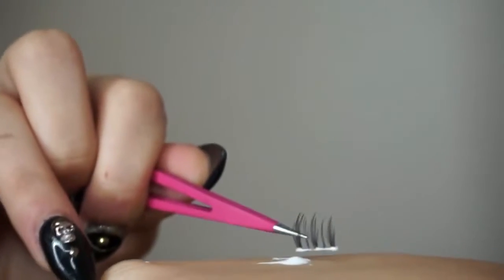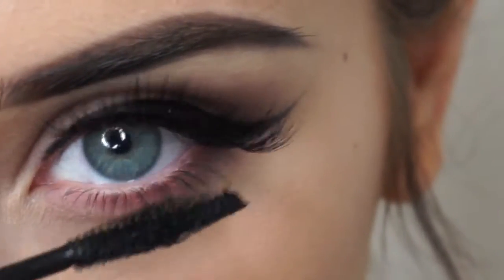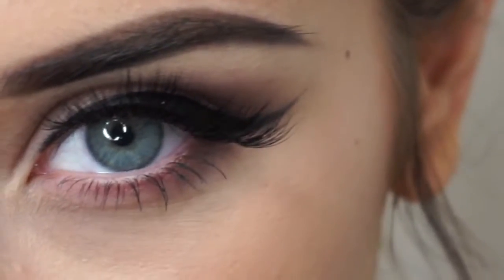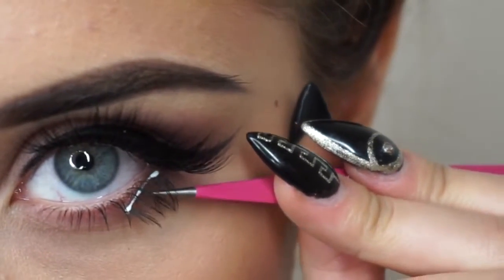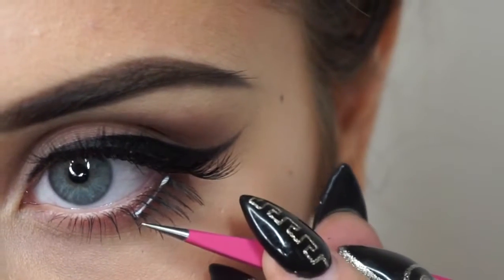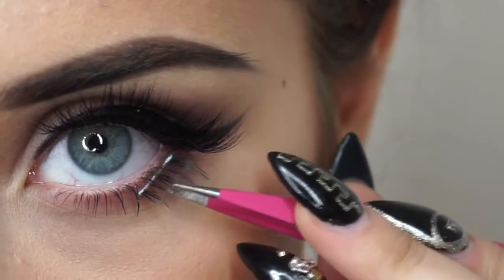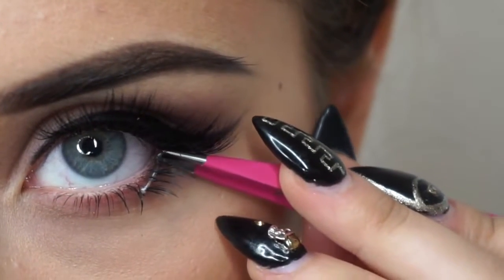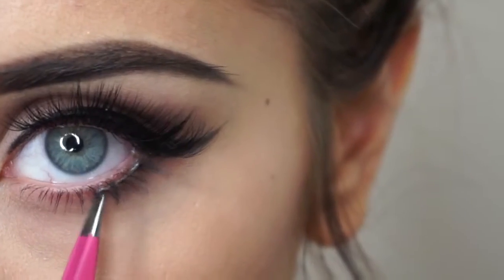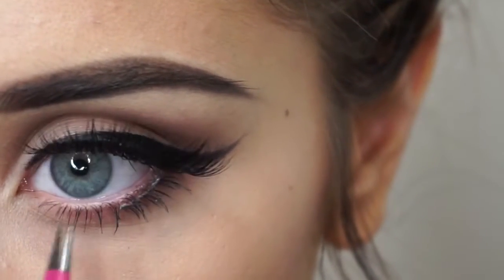I bend them so they fit my eye better because bottom lashes are kind of hard to fit. Then I'm dipping it in glue. Make sure you have mascara on because that helps so much when applying bottom lashes — it helps them blend in and also helps figure out where you're trying to place them. I'm using tweezers, and this is a little bit of a trickier process.